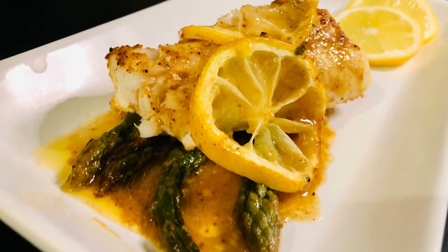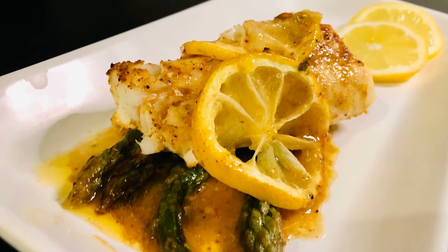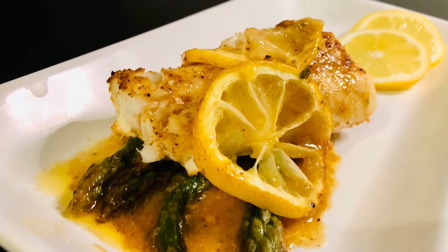Hello! Welcome to Easy Eatery. Today we're going to make some baked cod in the air fryer, but it's only going to be baked — it's not going to be breaded. Let's go see how easy it is to put together.